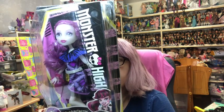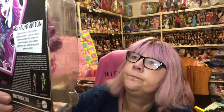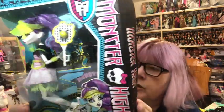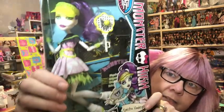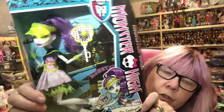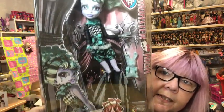Next I have a few boxed dolls to share. First I have Ari Hauntington - she's the daughter of ghosts, and you can also get Frankie and Draculaura in this line. Then I have Gold Sports Spectra - she's a tennis player with her racket and visor. Then I have Freak du Chic Twyla - look at her, isn't she fabulous, I absolutely love her.